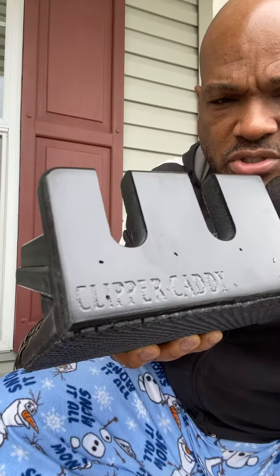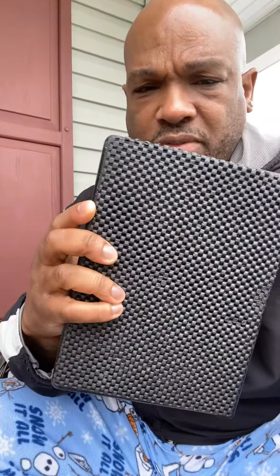The Clipper Caddy — you can actually see the name right there. It's got a grippy thing underneath so whatever surface you set it on it won't slide. Hopefully I can flow well with it. I was looking for something that could hold my clippers — I had a number of different things, but I wanted something I can go ahead and place them down, keep moving, and make my money as a barber.